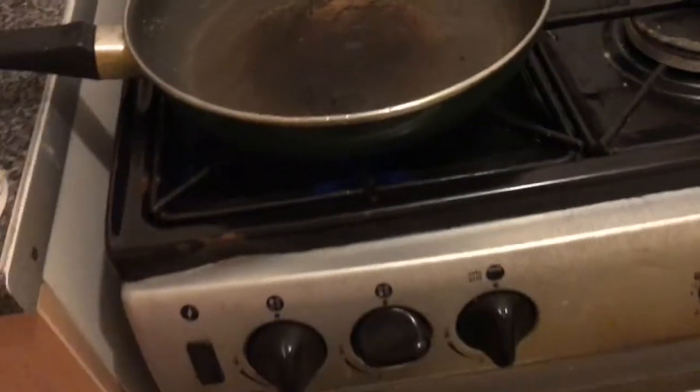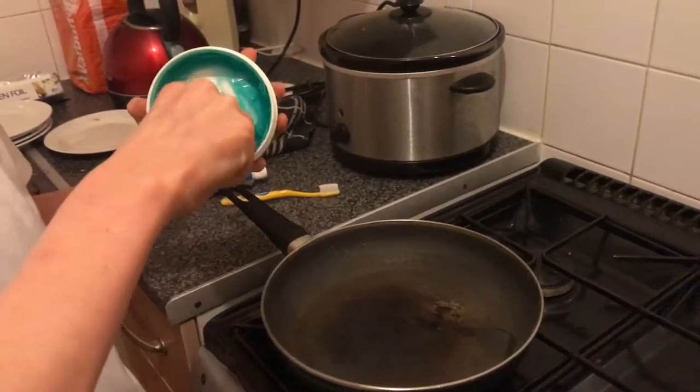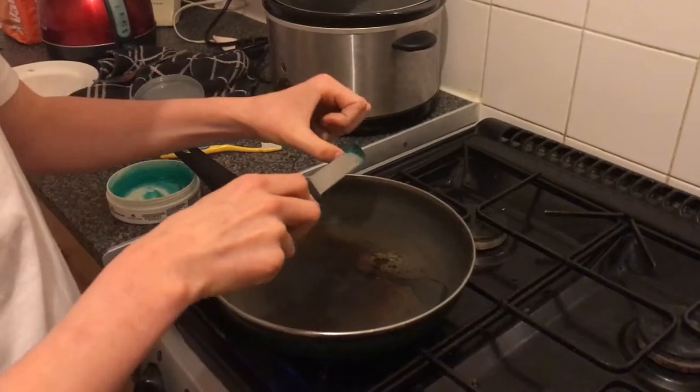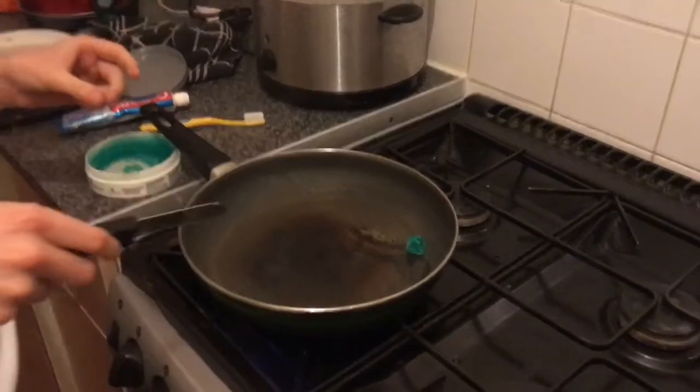We're just waiting for the pan to heat up a bit. This is an old pan because it's obviously gonna go. So I'm not that bored guys. This is the first one — got wax.